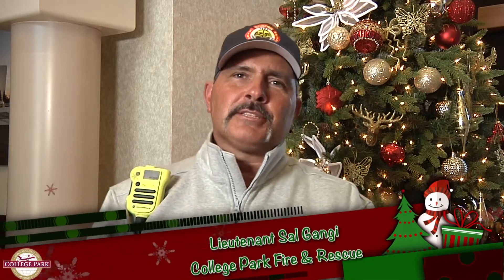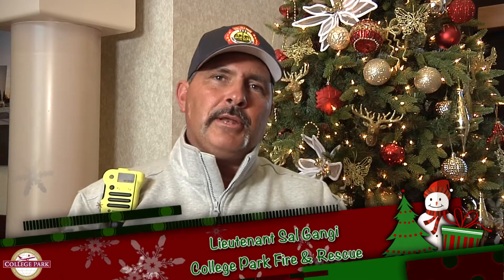Hello, my name is Lieutenant Sal Gangi. I'm with the City of College Park Fire Department and I've been here for 20 years in the beautiful city of College Park. Today I'm here to talk about holiday safety and to make sure that myself and you have a great holiday season and as safe as possible.